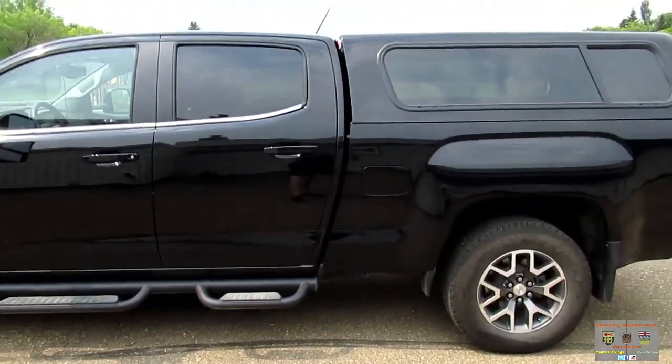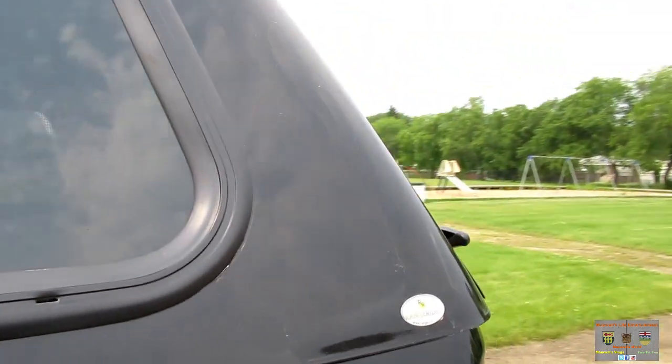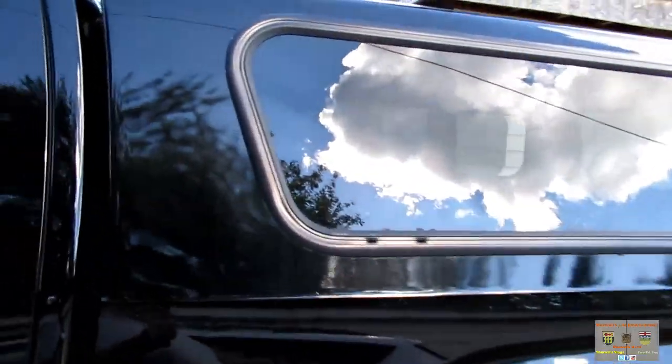Got the truck all washed and I noticed over here on the driver's side there's a little bit of white showing through. I don't know if this camera can pick it up, but you can see the tape line or paint line in the paint here. Walking around, the rest looks okay except when you get over to the passenger side — you can see what I was pointing to earlier; it's more noticeable there, same with the chip and bubble down here.